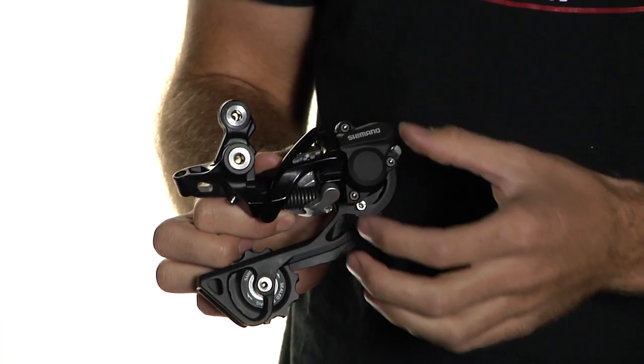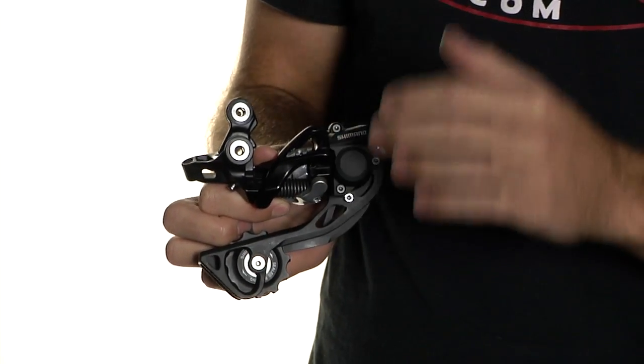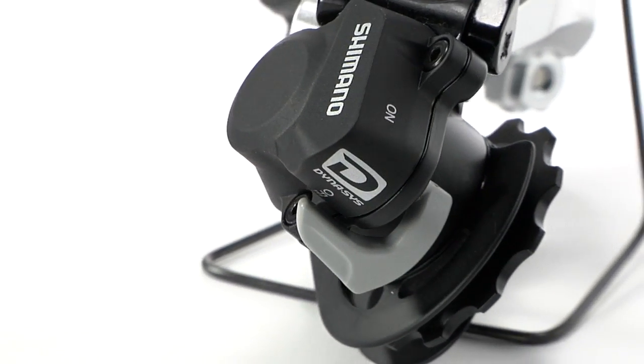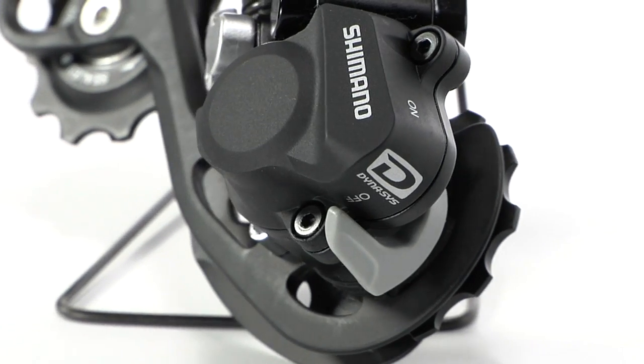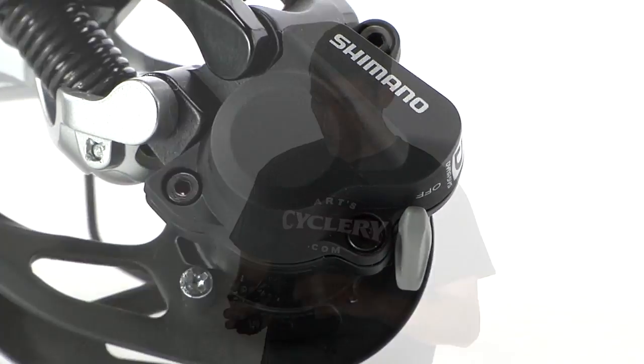That's this section right here. It's fully adjustable — you just take off this clutch face, and you only need to do that maybe once or twice throughout the life of the derailleur. That Plus technology keeps the rear derailleur in tension, which removes or reduces chain slap and bounce.